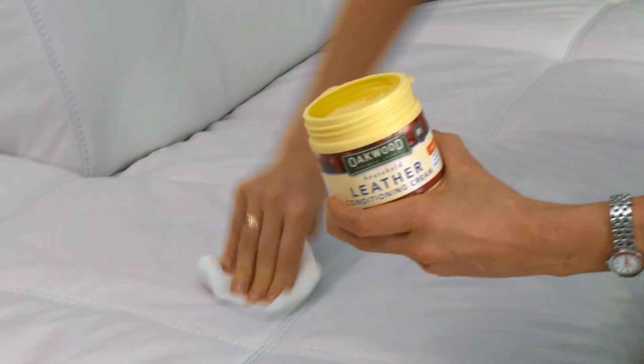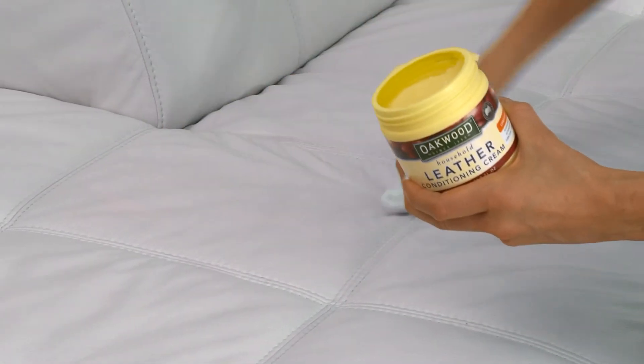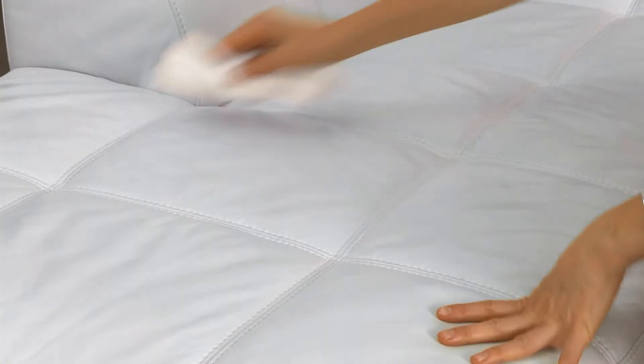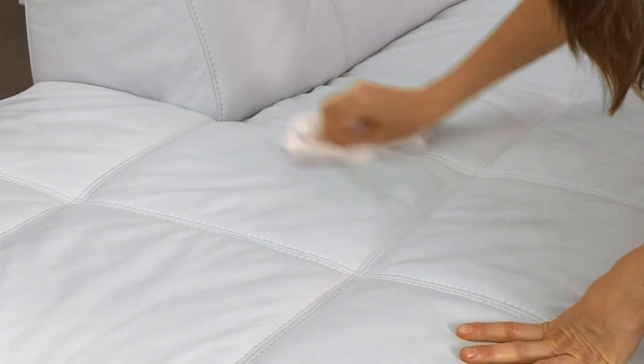Test in an inconspicuous area first, then apply with a soft cloth and allow the conditioner to penetrate into the leather for just a few minutes. Polish off the excess with a clean soft cloth.